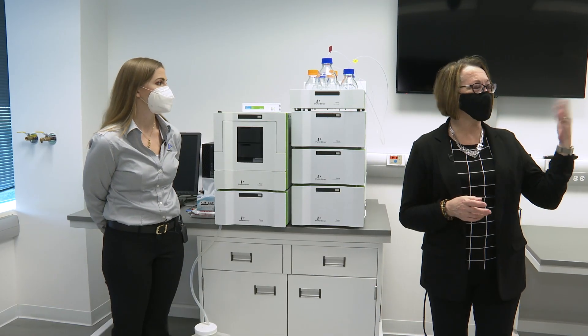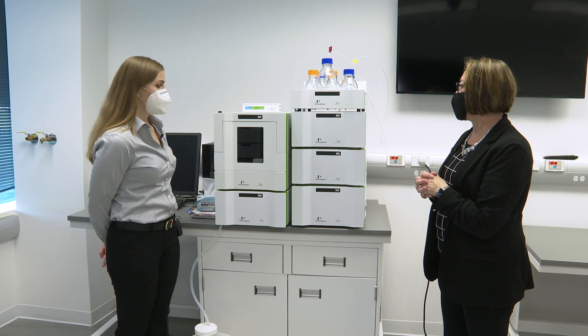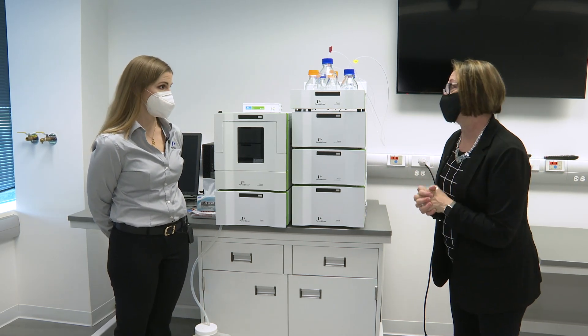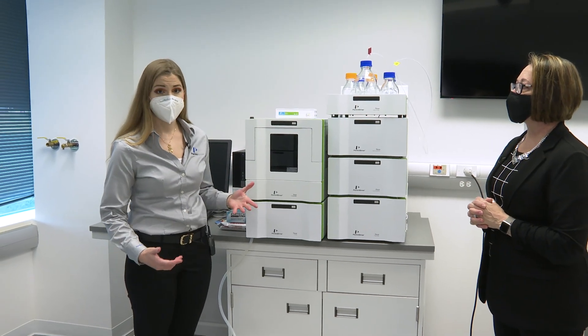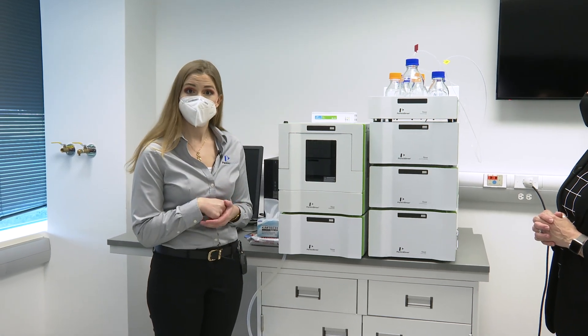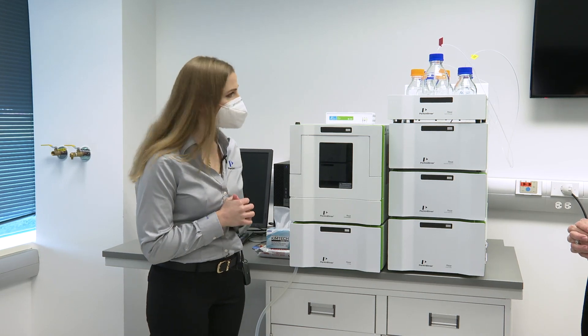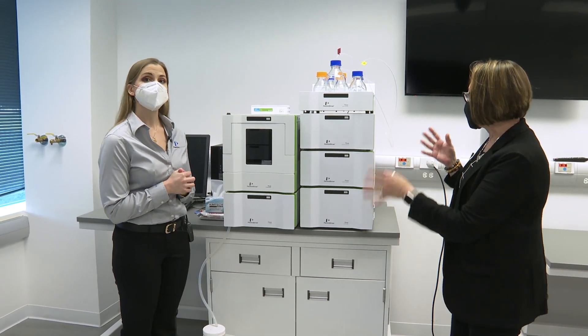We just walked across the hall and now we're going to talk a little bit about our LC. This is the Flexar HPLC — regular pressure HPLC. This one has our PDA plus detector on it, so you can detect anything that shows up in the UV. LCs have different detectors and things, and we've got some exciting news about a new LC that was just introduced to the field.